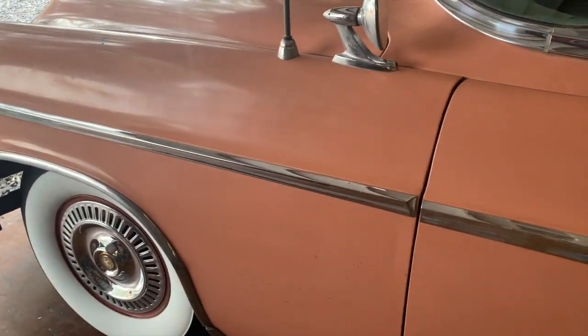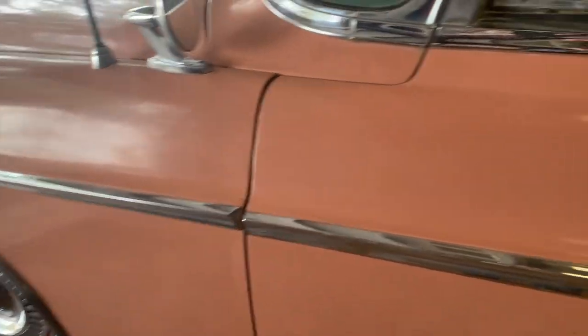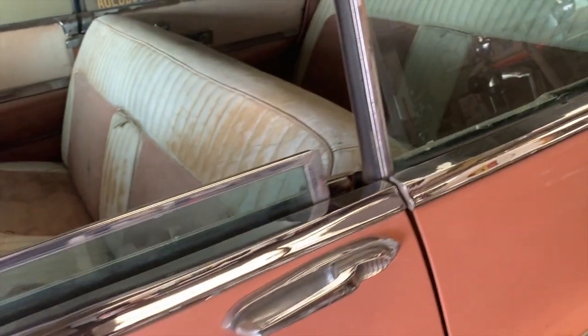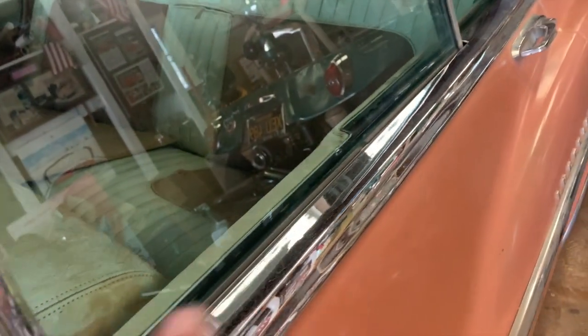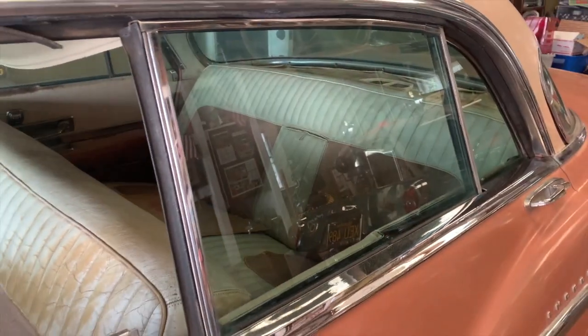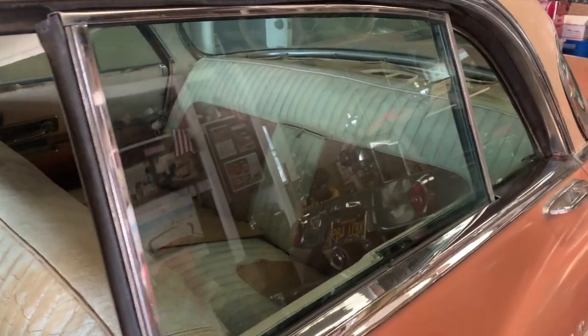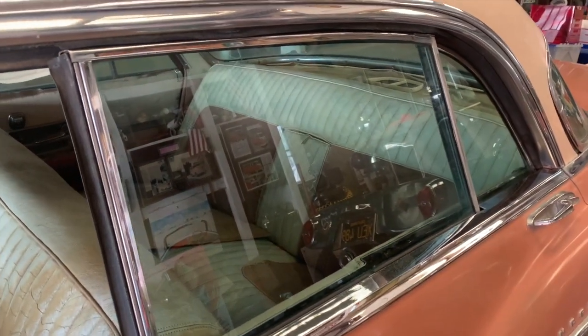I'm going to continue with some of the cleaning process. Every time I come out here the car is so big I feel like I need to touch something. After putting the wheels and tires on, I came in and started polishing some of the chrome, trying to get the window frames cleaned up and the glass cleaned up. I also put a battery in it today and I'm going to test some of the electricals. These rear windows are actually a really cool marvel to watch work — check this out.